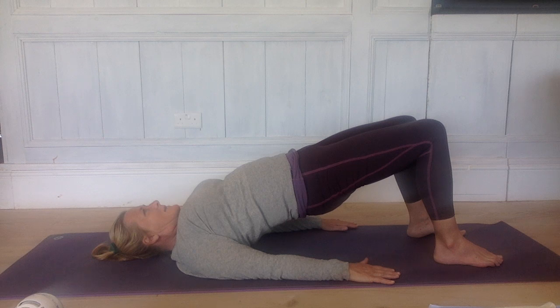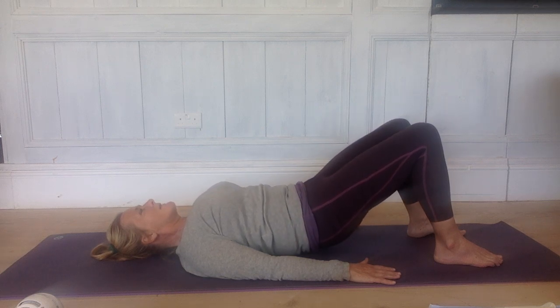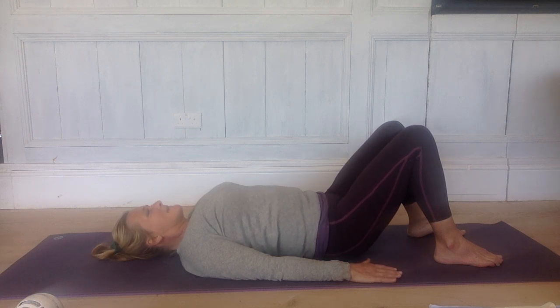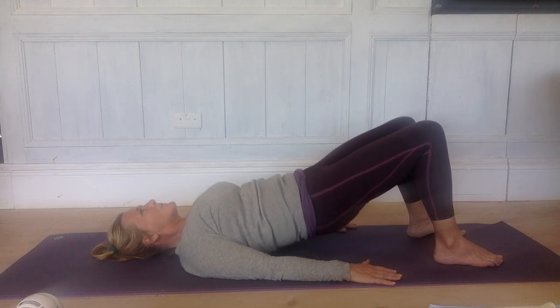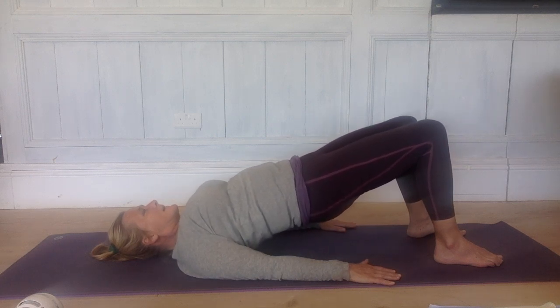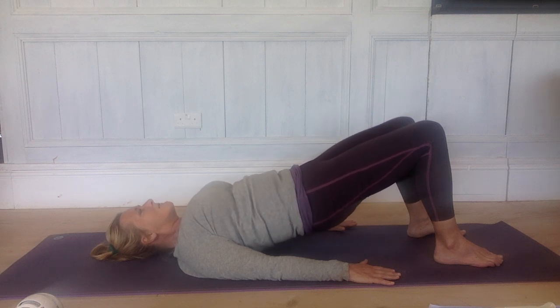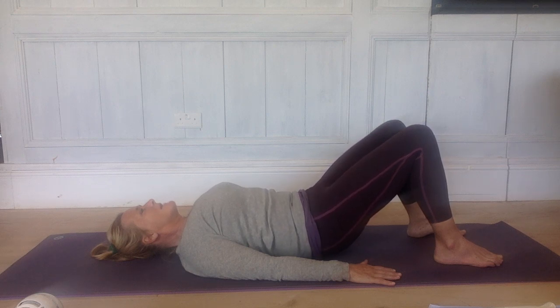Inhale, maybe come up a little higher, but maybe just stay where you are and observe. Exhale, when you're ready to, roll slowly back down again, one vertebra at a time, as much as possible. Take a resting breath at the bottom. And exhale, roll back up again — peel your spine up off the floor to come back up onto your shoulders. Again, when you're there, inhale and observe, or maybe come up higher. Exhale, when you're ready to, roll slowly back down, one vertebra at a time, as much as possible. It may be a bit clunky.